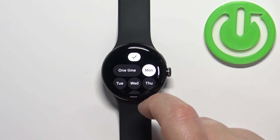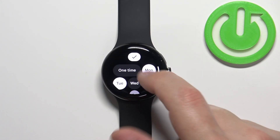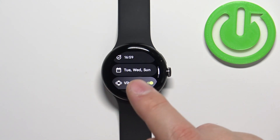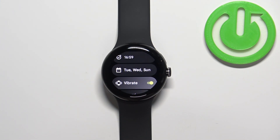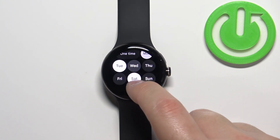But you can also select specific days for it to be active. So if you select, for example, Monday, Tuesday, and Saturday, then tap on the check mark, the alarm will go off on those days. You can select any days you want by tapping on them to check or uncheck them.